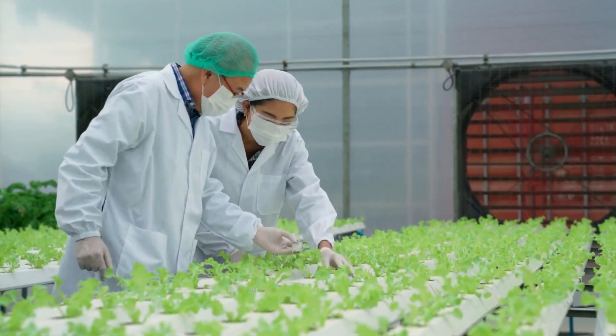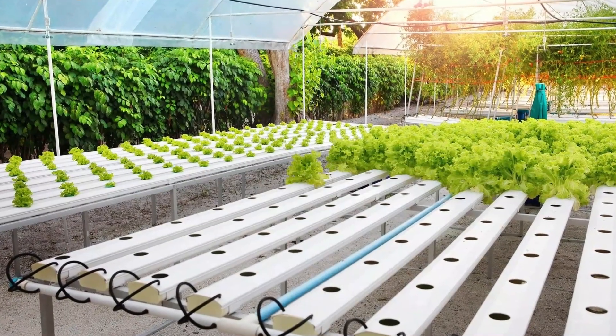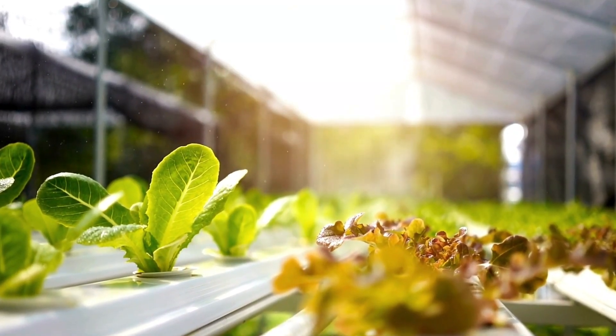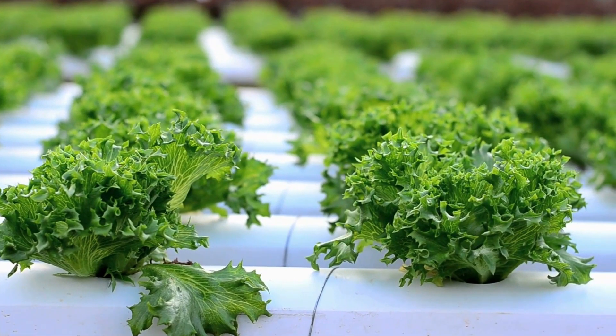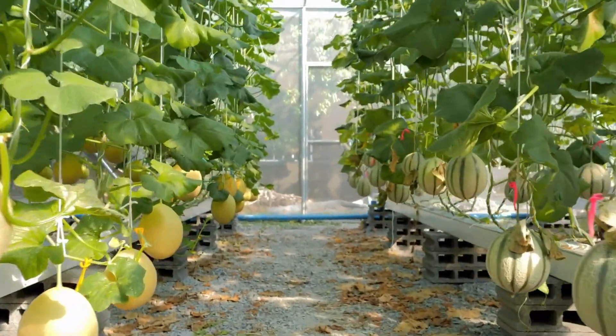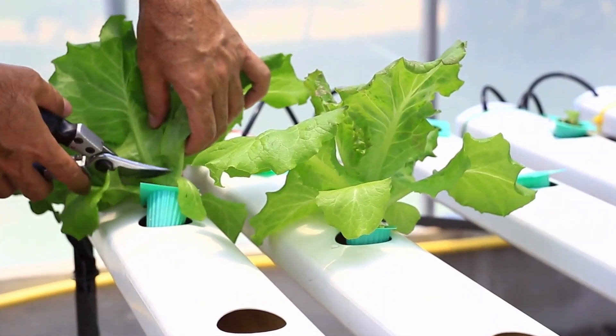Imagine growing crops without soil. Sounds like science fiction, right? But it's real, and it's called soilless farming. This innovative approach to cultivation has revolutionized the way we grow fruits and vegetables, offering a sustainable solution to traditional farming challenges. In this video, we will explore some soilless farming techniques from hydroponics to aeroponics, and uncover how these innovative methods are changing the game in food production.